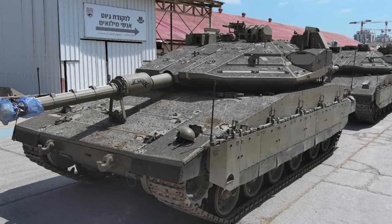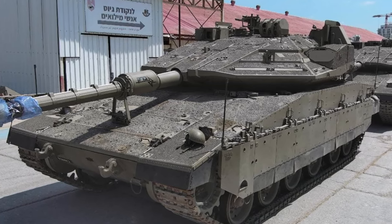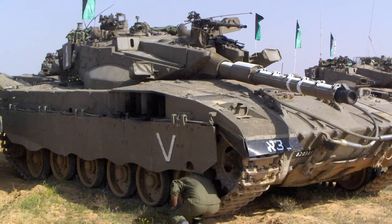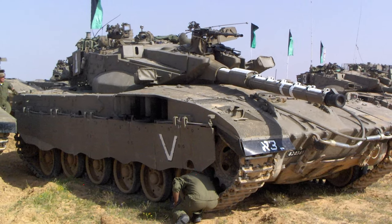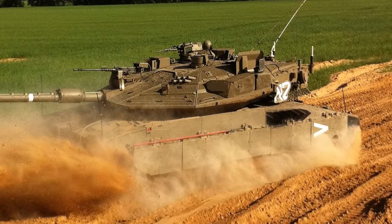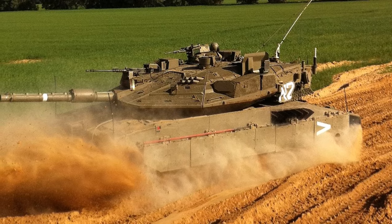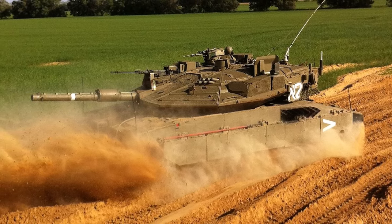The newest form of the Merkava tank has been made since 2004. It has an all-electric turret and a single commander's hatch. With this kind of design choice, the roof is protected even more by a passive armor system. It has chains on the turret that help explode anti-tank weapons before they can hit the main armor of the tank.